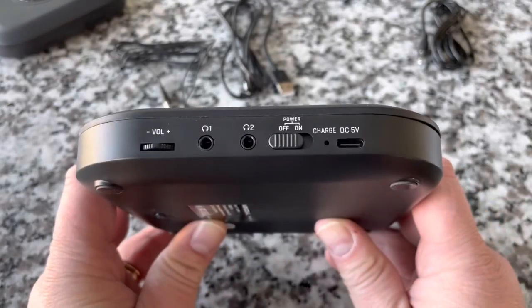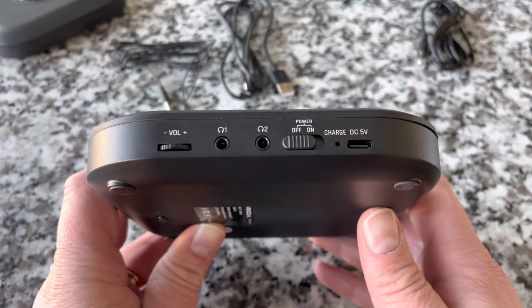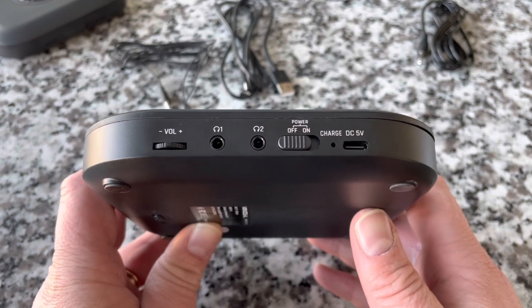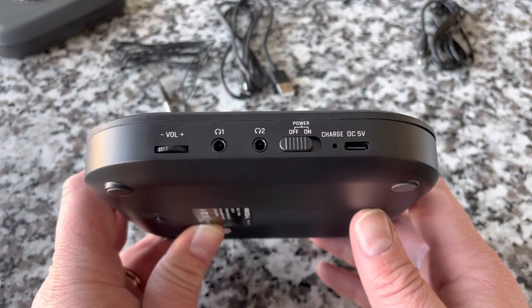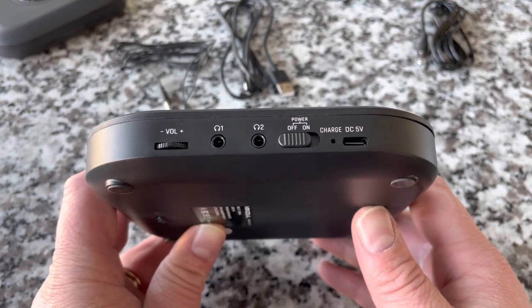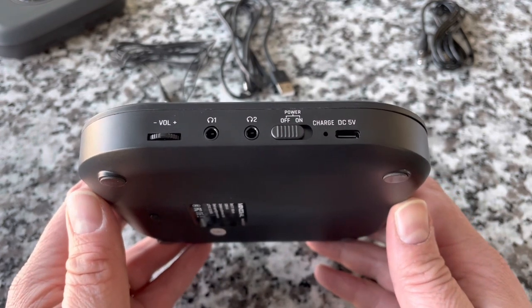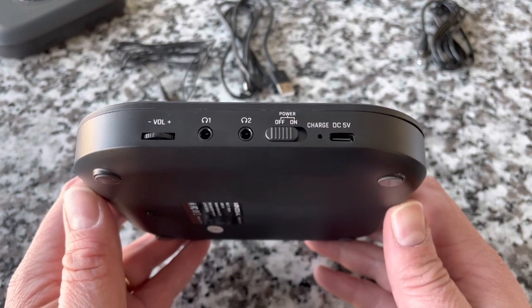Let's look at the side of the device while we're at it. And that's great — I think that's really, really cool. Now, it's not going to last forever. That battery has a finite amount of charges, but you'll likely get many, many years of enjoyment out of it before that battery eventually does die.